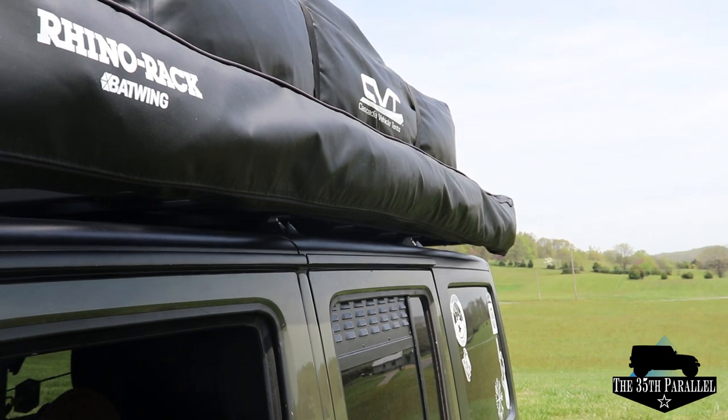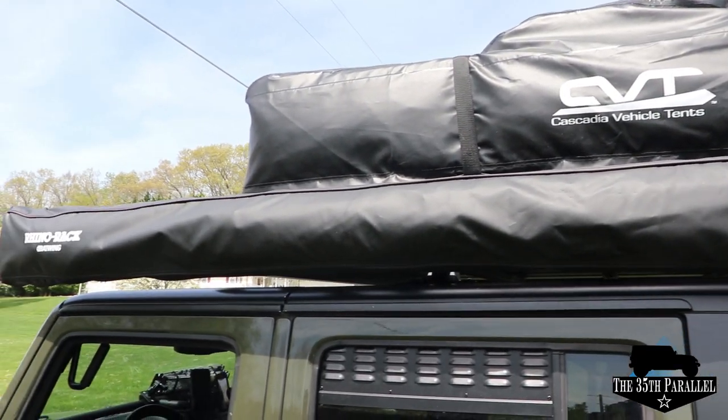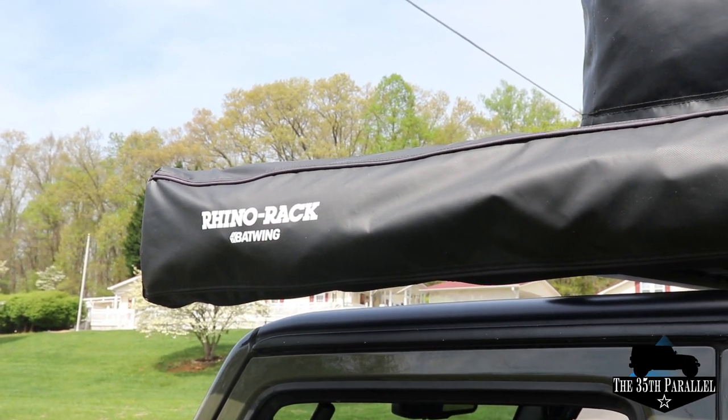Today we're going to take a look at the Rhino Rack Batwing Awning. Coming in at just 47 pounds and just over 8 feet long, the Rhino Rack Batwing Awning is an awning that attaches to your roof rack.